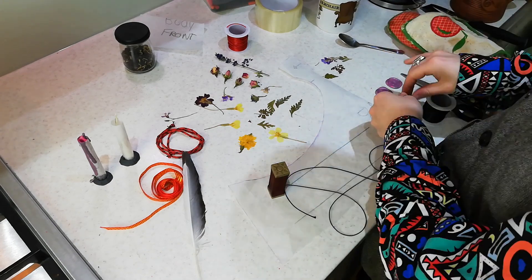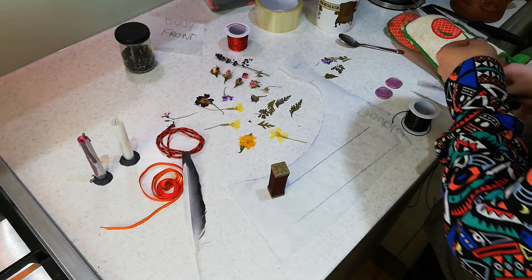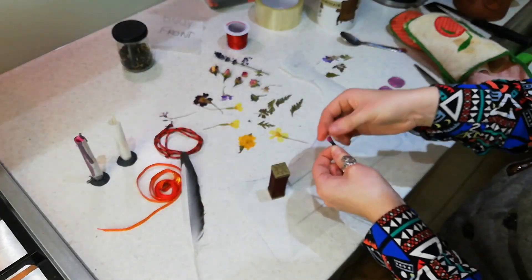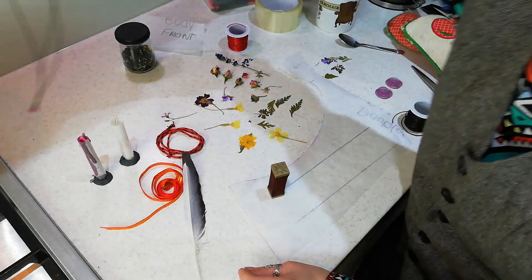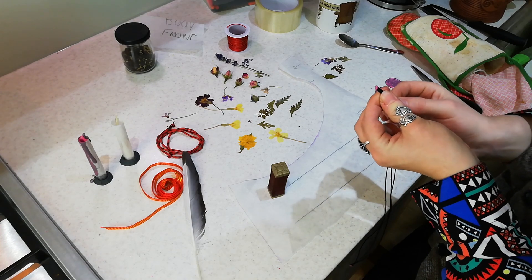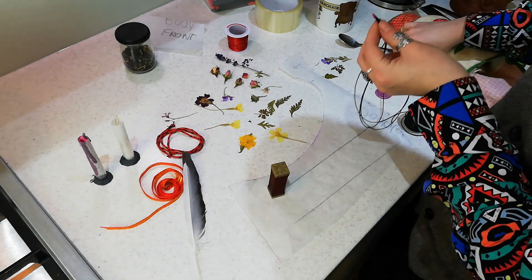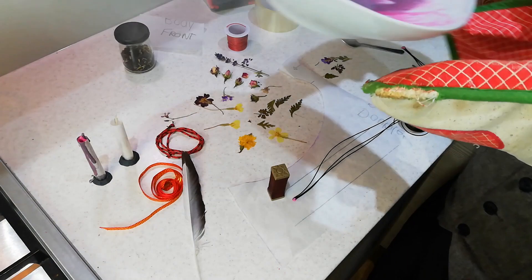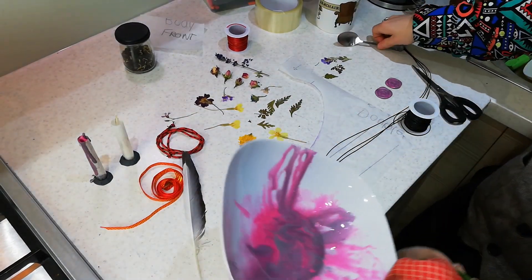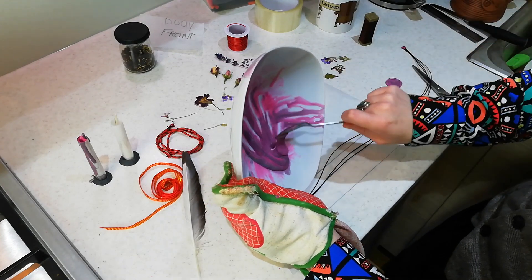I'm going to cut a couple of lengths of the macramé thread, just dip this end — cut it straight first, there we go — then straighten it out and do it again. I just want to keep the ends together. I'm also getting to the end of the batch I made earlier, so I'm going to grab the bowl with my protections on and use the bowl from here. I'll pour some of that wax onto the ends of these strings.